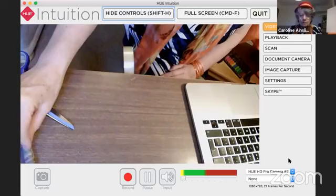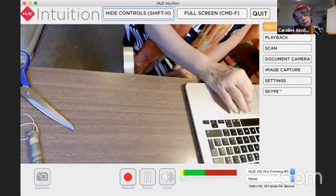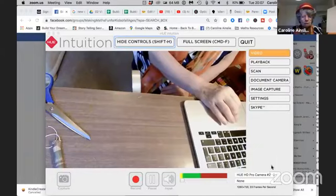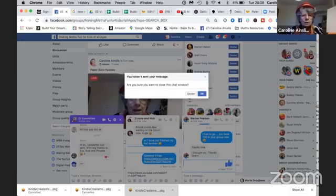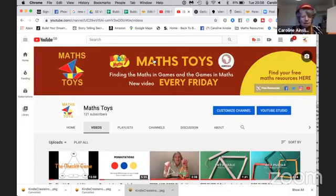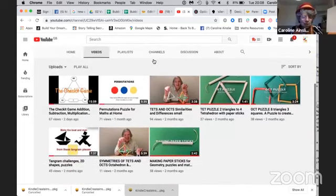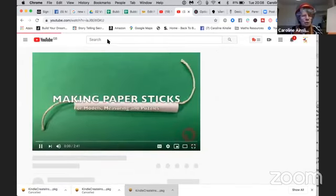That's the paper stick. Now I'm going to share the other screen — stop sharing this one. Now you're going to actually see the Maths Toys YouTube channel. There it is. This is going to be super useful for this week because we're going to, first of all, have the instructions for making paper sticks. So please do go to Maths Toys.